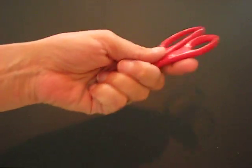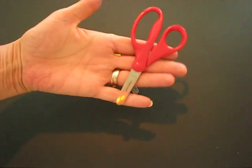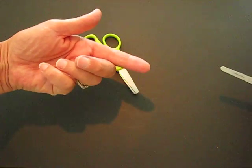When you handle a pair of scissors and you need to pass them to somebody, you always hold them with the blade closed, and then you can pass them to someone. They can take them by the handle, and that's a safe exchange.